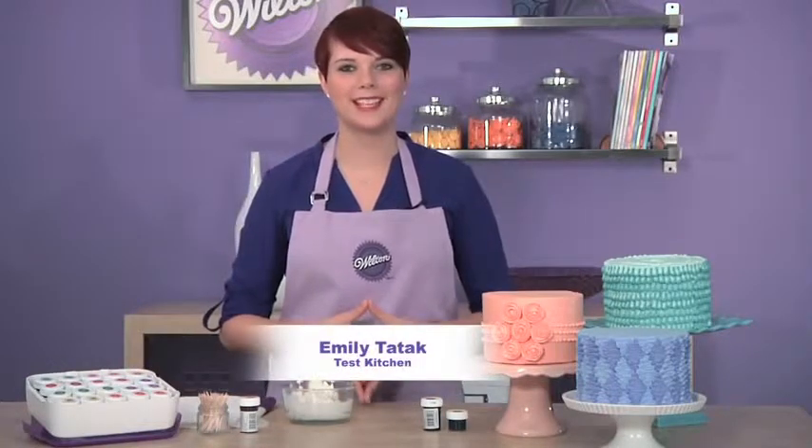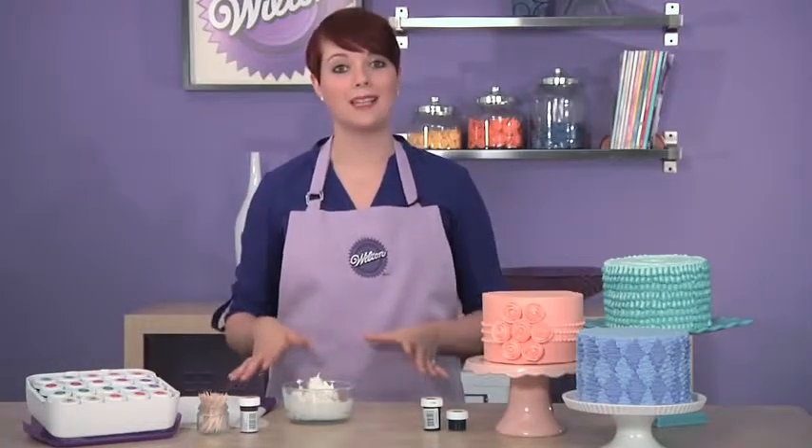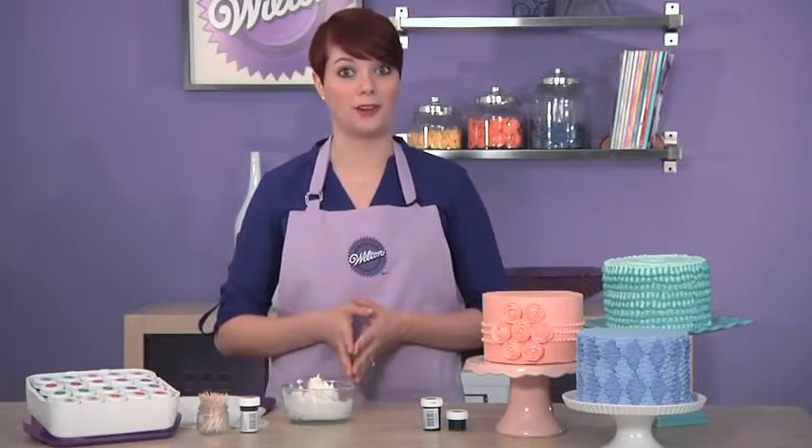Hi, I'm Emily Tatak from the Wilton Test Kitchen, and today I'm here to show you how easy it is to add color to your buttercream.